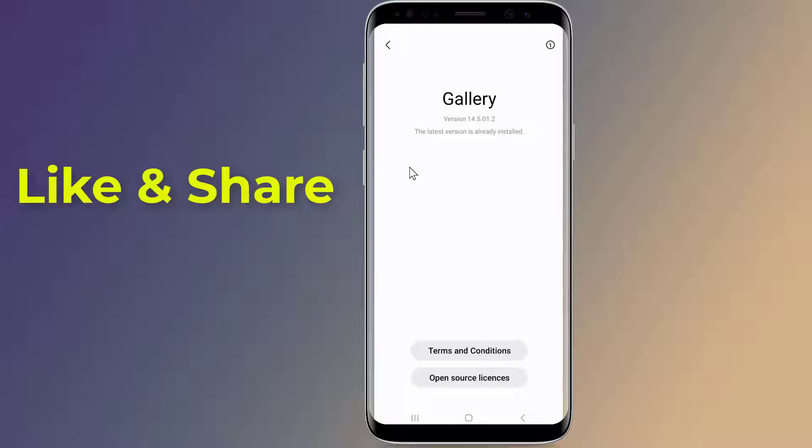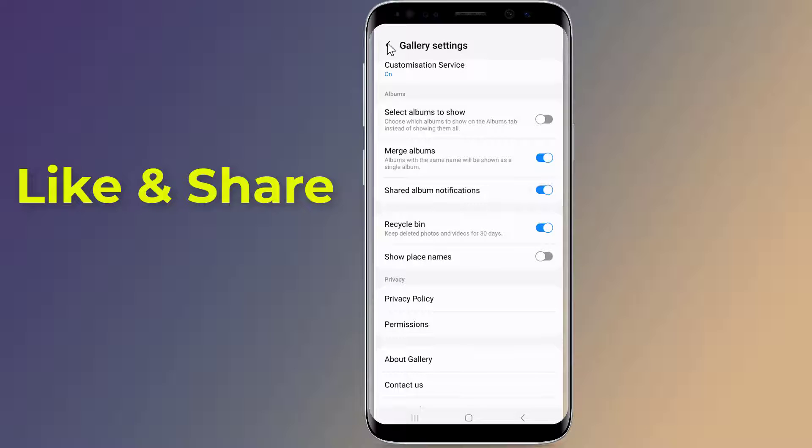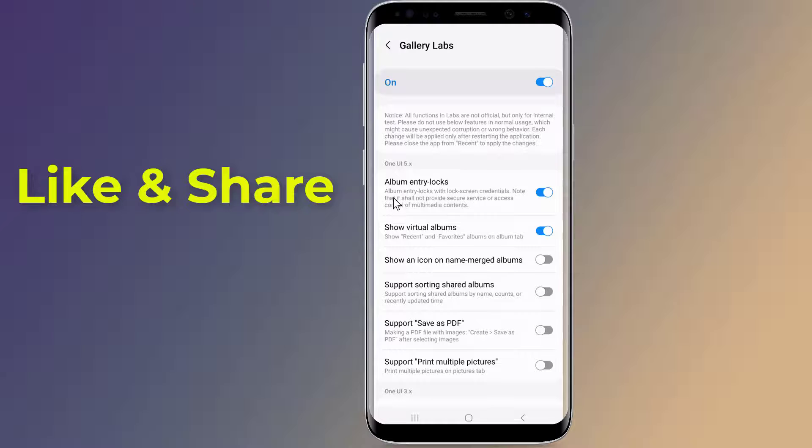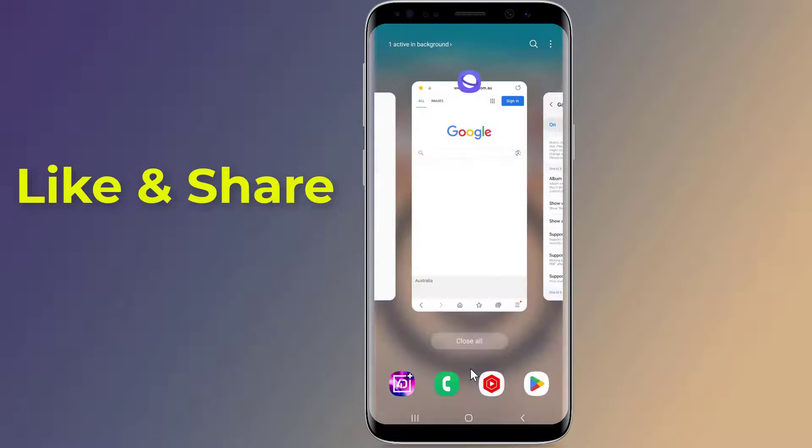Tap several times on the version number until a message appears. Just press the back button once and you will see a new option called gallery labs. Open gallery labs where you will see several options. Make sure the album entry locks option is enabled. Now close the gallery app from recent apps — this step is important.